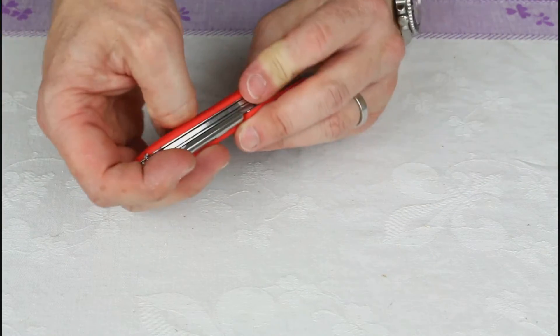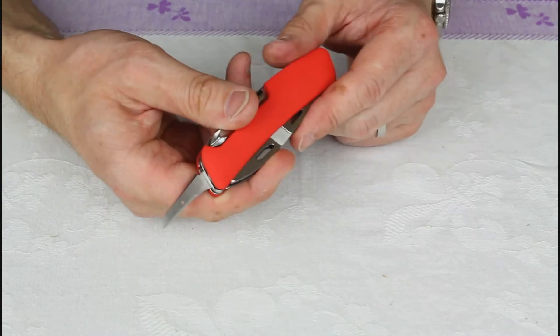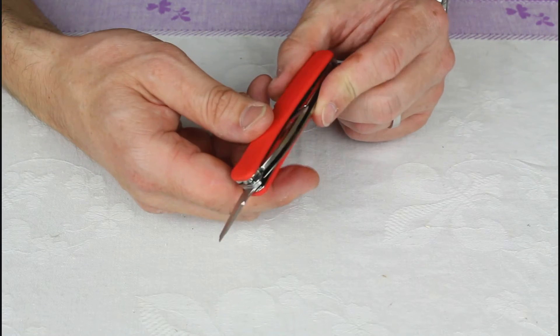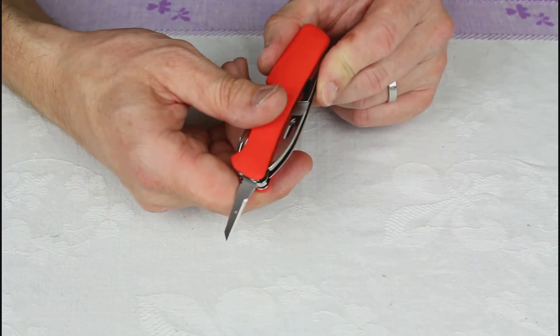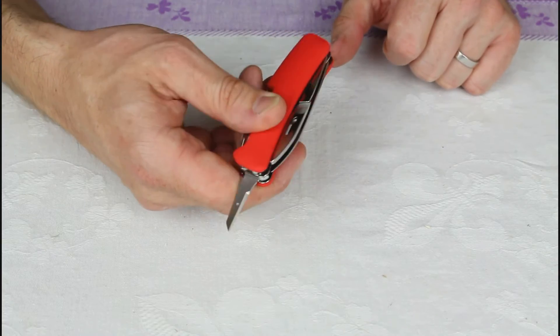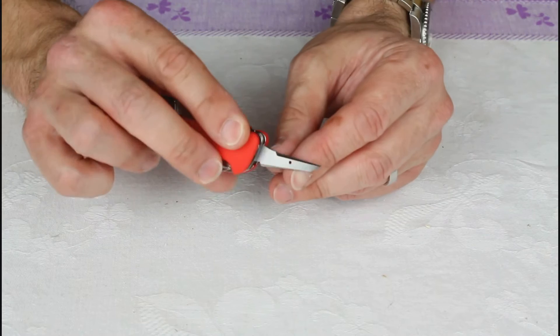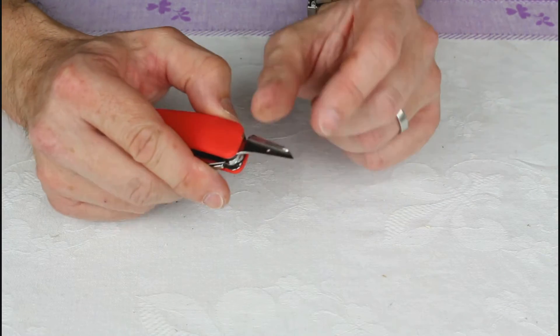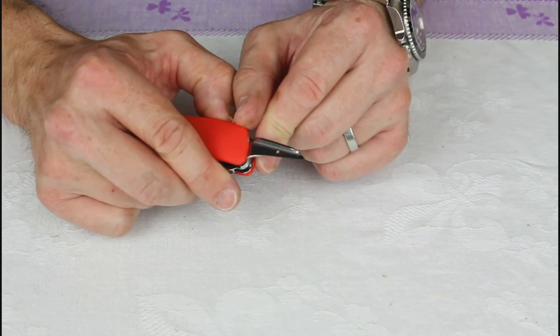Then you've got your sewing awl. You can puncture sailcloth or leather and sew it together, or ream out a hole in wood. It's just one of those universal tools that you'll suddenly find useful when you need to bodge a hole in something.